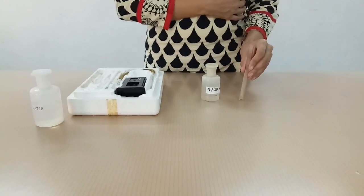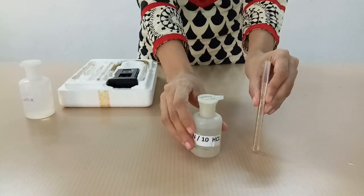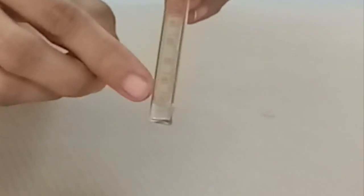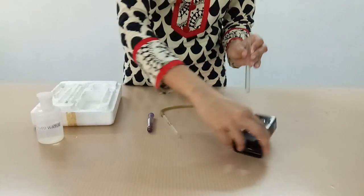Take a few drops of N/10 HCl in the hemoglobin tube or square tube. This is to be taken up to the lowest mark, either 2 gram percent or 10 percent. Now place this square tube in the comparator box.